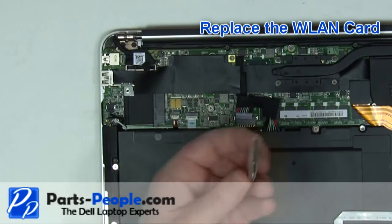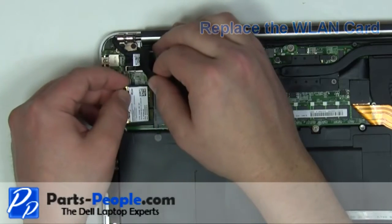Place the wireless card into the motherboard slot at a 45 degree angle and press down while replacing the retaining screw.